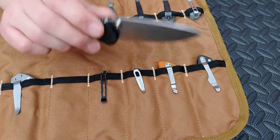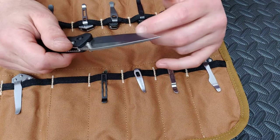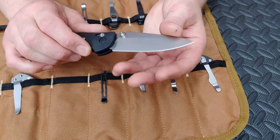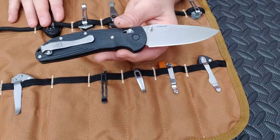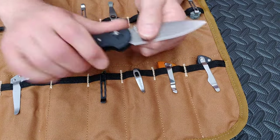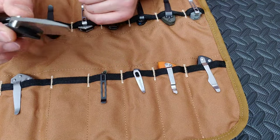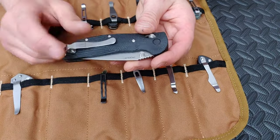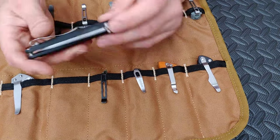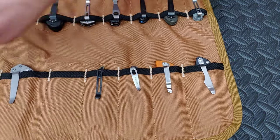Next up, the Hogritter — I got this on the secondary market. Very very cool. I think I might need to sharpen it again soon. It's got G10 scales, so it's basically the same as the last knife just with G10. I like the scales better on this one but I like the blade shape more on the other. I also like this clip better. A lot of channels have been reviewing these lately, so I'm sure you guys know all about it.